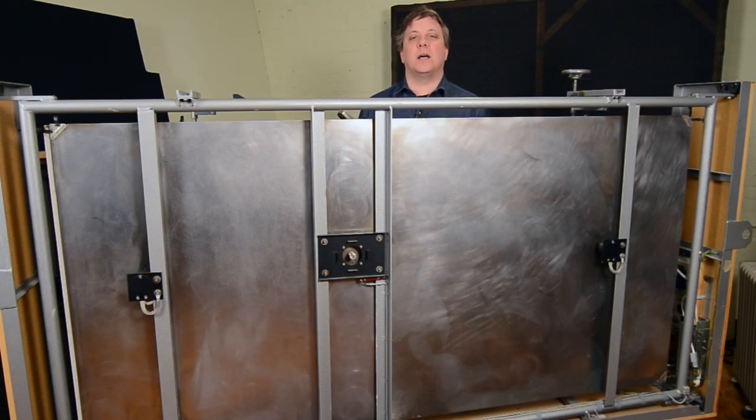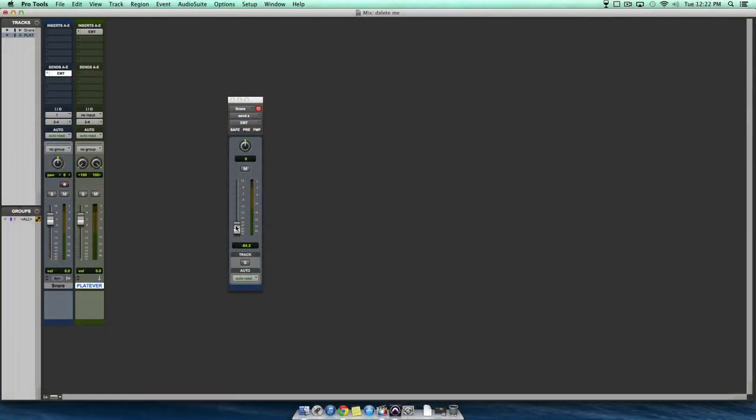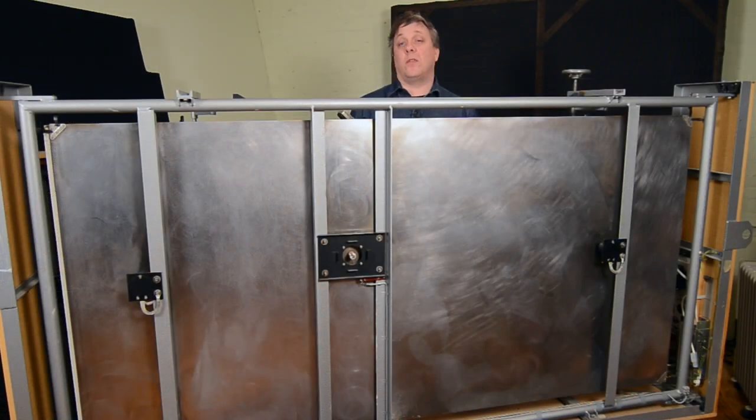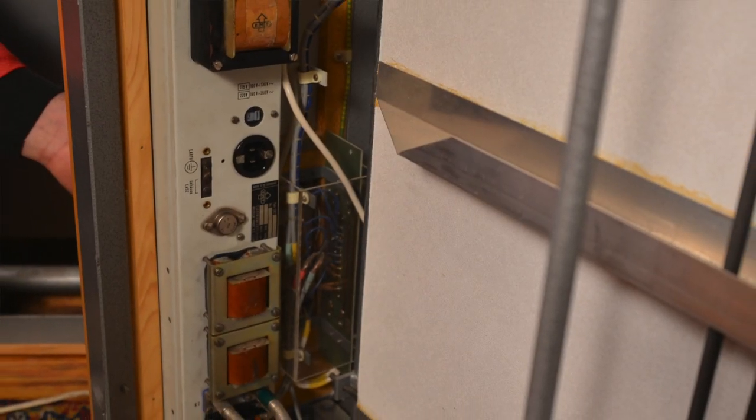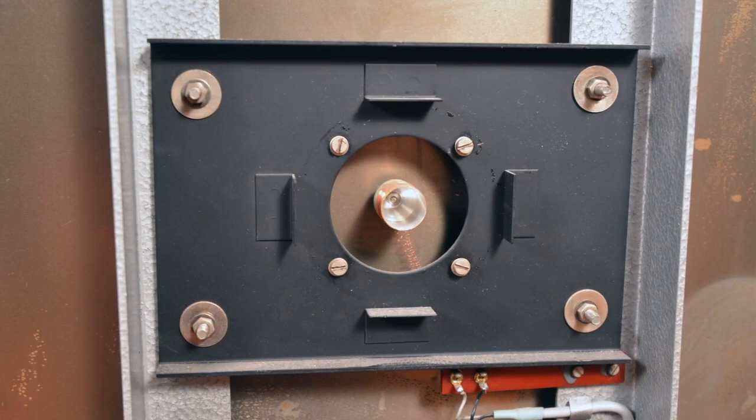Here's how it works. You send some dry signal from the control room, either via an aux send on your analog console or out of one of your DAW interfaces. It comes down the hall through some tie lines, and it goes into the EMT's driver amplifier.